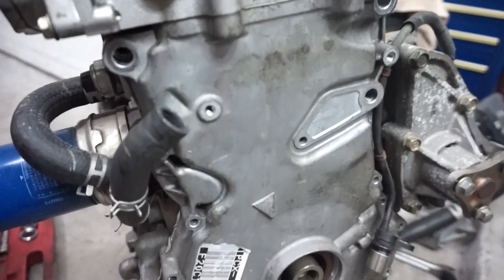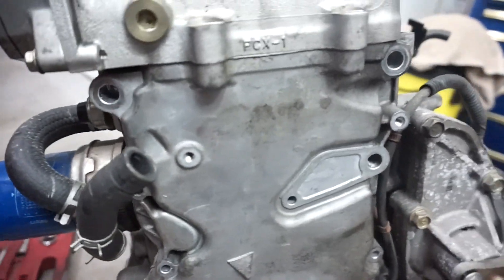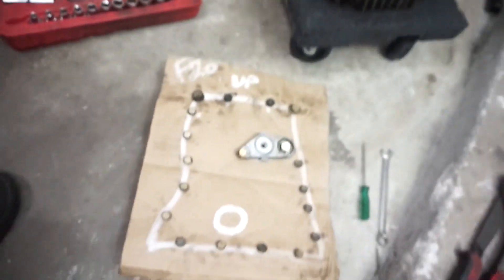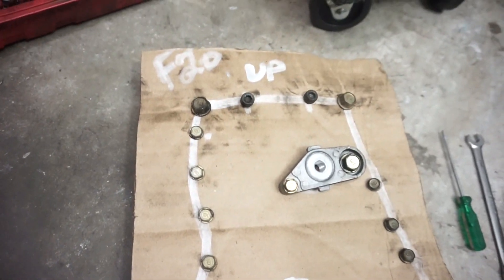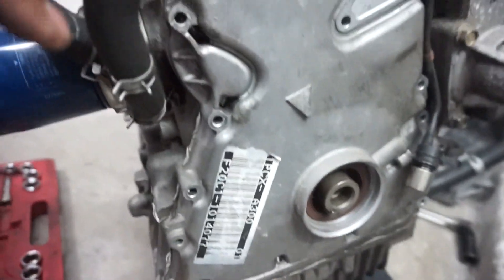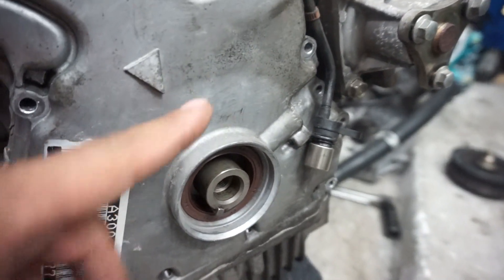I got all the bolts out of the timing chain cover on the block. I made a little template to stay organized. Now I've got to fight with the sealant - that's the sensor I need, and the trigger plate that's in here - I need that too.